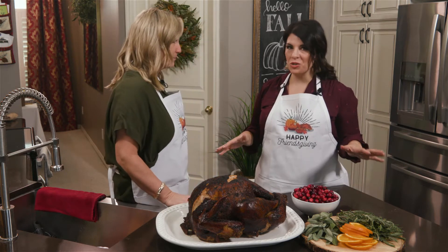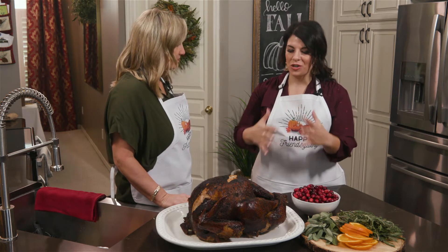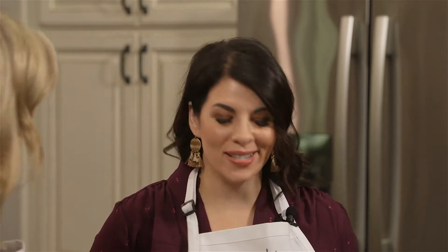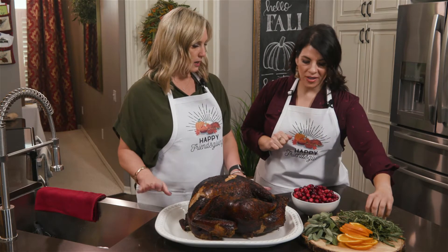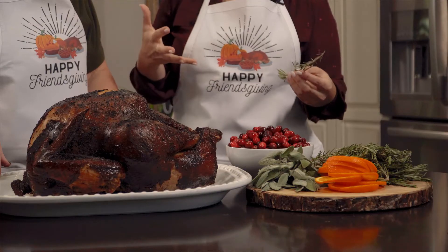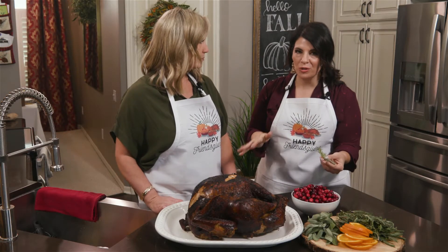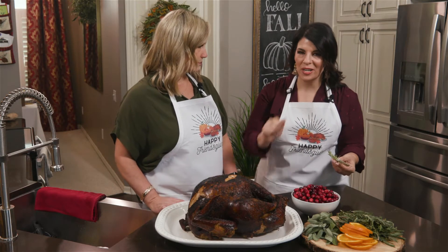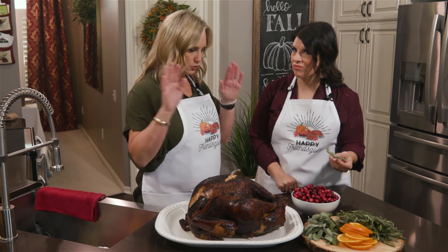We do brining turkeys, but you actually don't have to do a turkey to have the turkey be the star of the show. It's five minutes to garnish it and it's really quick and easy. So however you do your turkey, you find a white platter. We both prefer white because we want the food to be the star of the show. White is classic and you never go wrong with it.